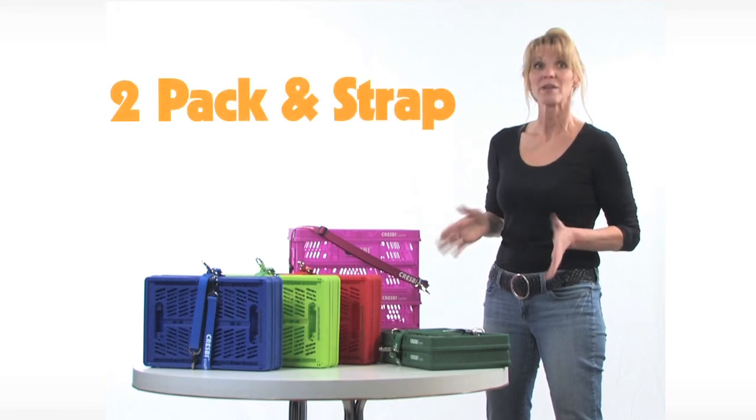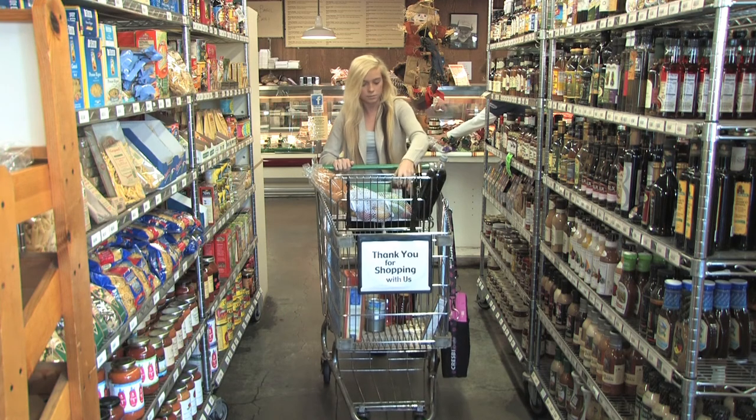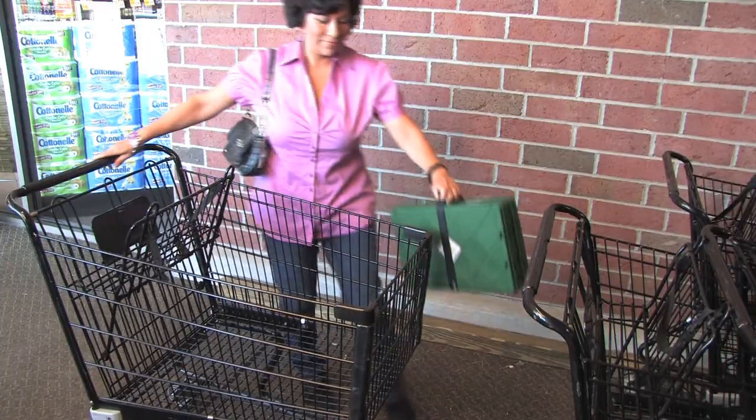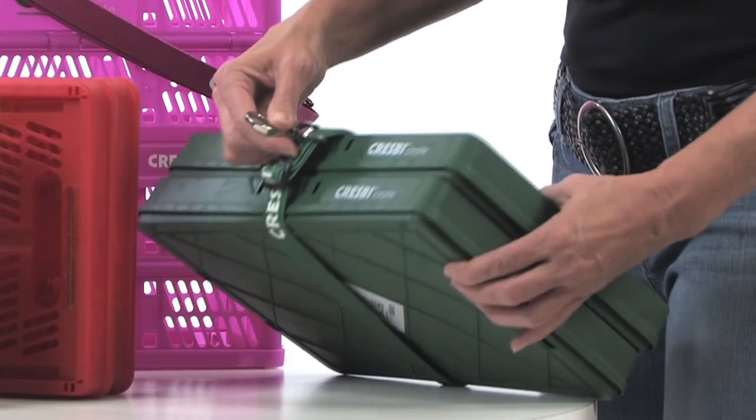The Crespi 2-Pack and strap fits every type of grocery cart out there. It's perfect for a family of one or two, or if you go to the grocery store every few days. It comes with a custom Crespi strap that has an extra silver hook for attaching to your grocery cart.